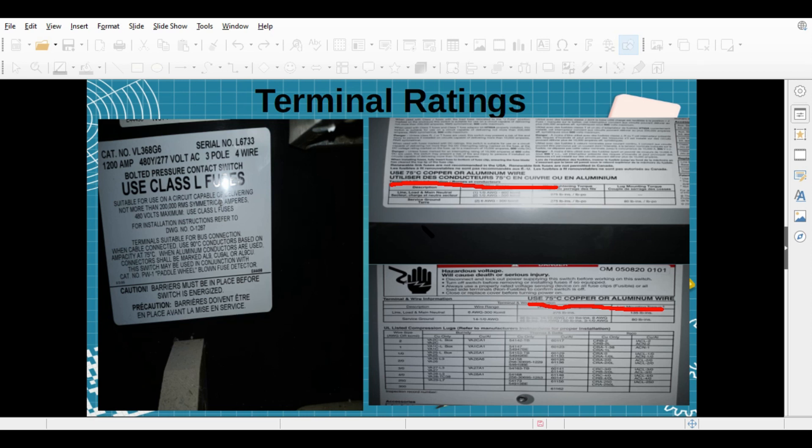I also want to show you where you find terminal ratings — on disconnects, panels, or switchgear. For example, on a disconnect it might say 'Use copper 75-degree copper/aluminum wire.' On switchgear it might say 'Terminals suited for bus connection; when cable connected, use 90-degree Celsius conductors based on ampacity at 75.' Those are a few examples of where and what it looks like when you're looking at terminal ratings.